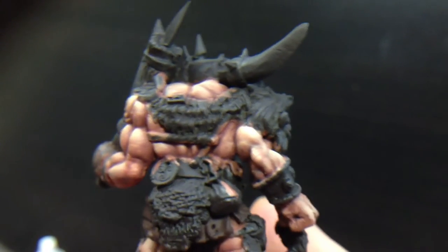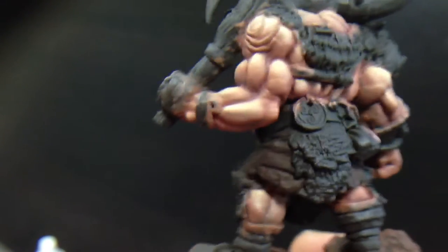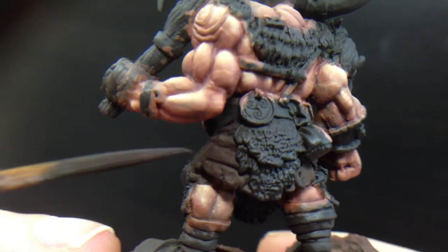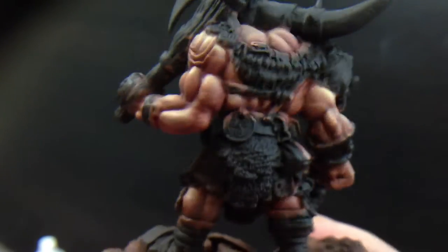Hey, it's Sean. I'm back again. I'm going to paint some leather today. I've decided to paint his little skirt area here, and let's get started.